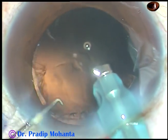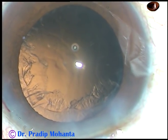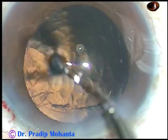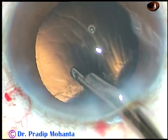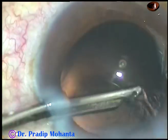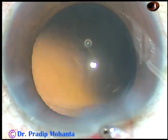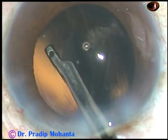The nucleus has been managed. In this case we made only one paracentesis, and I'm going to use a 23-gauge Simcoe cannula for removal of cortex. The Simcoe cannula is attached to a 10 cc glass syringe, which creates adequate vacuum for fast removal of cortical matter. The subincisional cortex is swept and the cortical matter is caught and removed.